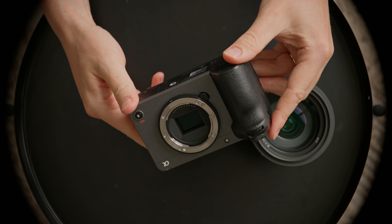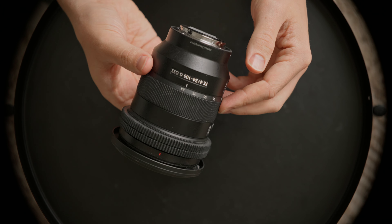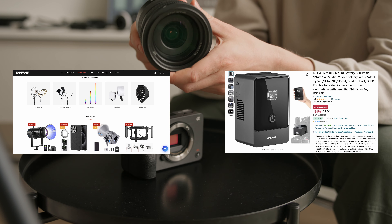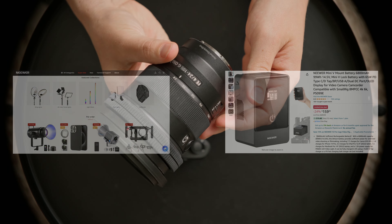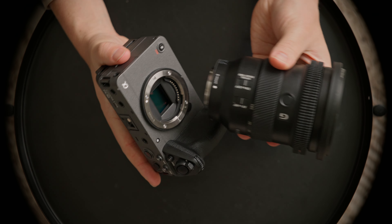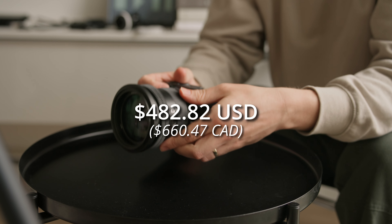Neewart was kind enough to send me almost all the components needed for this setup, so I'll link them all in the description below. At the time of this video on their website, all products are 25% off, but even on Amazon their products are always on sale, so most likely you'll never pay full price for any of this gear. All the Neewart gear mentioned in this video currently totals to $482.82.